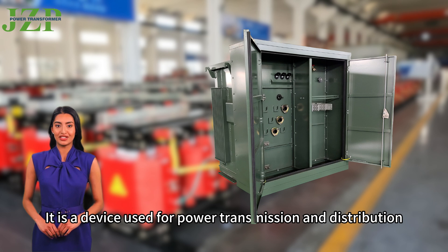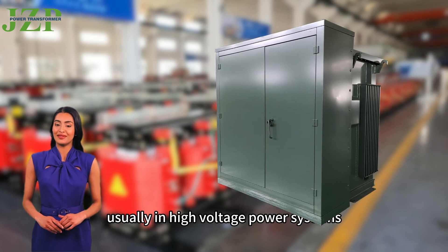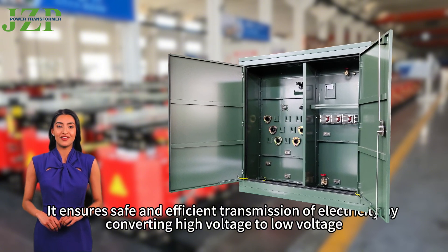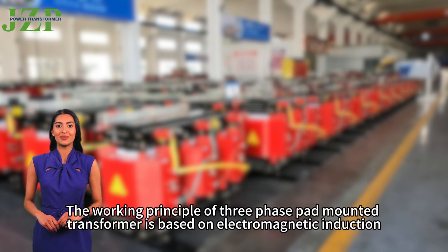It is a device used for power transmission and distribution, usually in high-voltage power systems. It ensures safe and efficient transmission of electricity by converting high-voltage to low-voltage or vice versa.